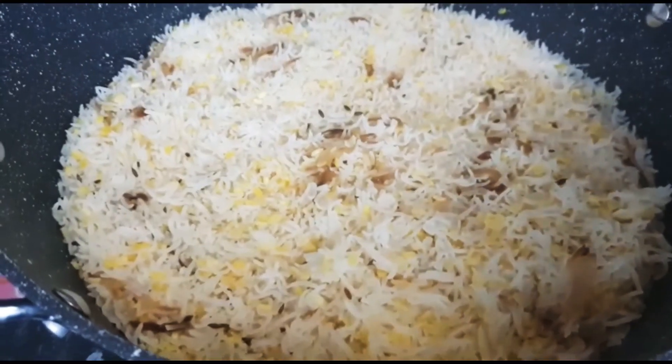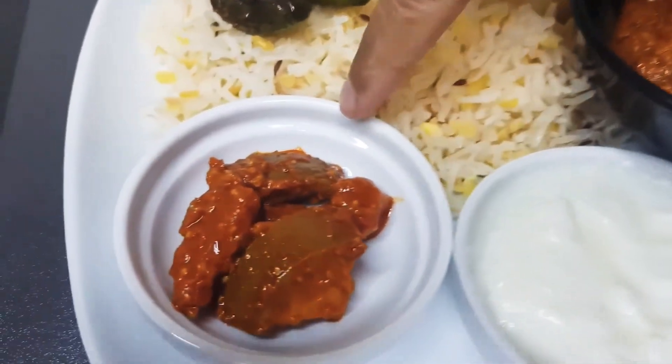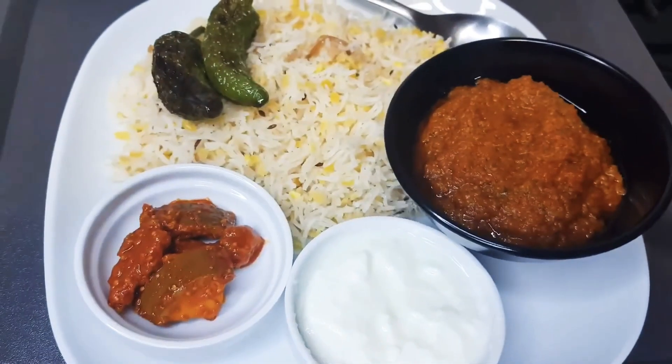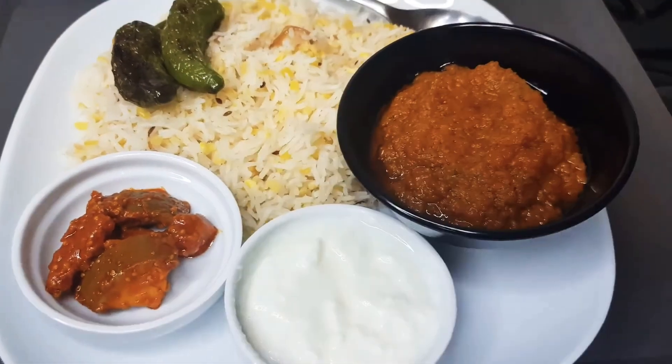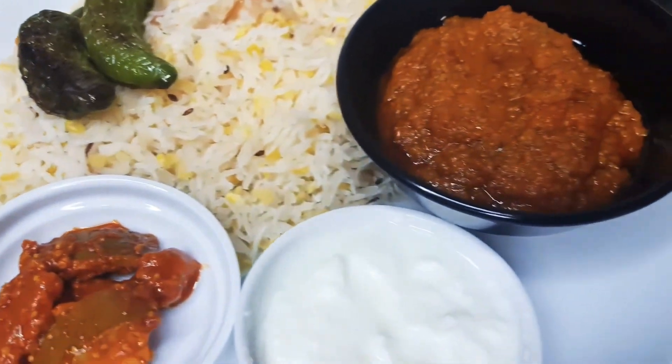Let the kucuri rest for about 10 minutes before you serve. I will serve it with pickles, yogurt, some fried chilies and my homemade tomato chutney. If you want a recipe for my homemade tomato chutney, you can check on my channel. Thank you for watching — please like, share and subscribe, and we'll see you with a new recipe soon. Bye-bye.